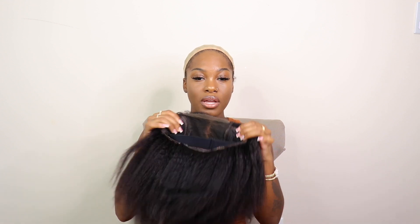The only thing I am going to do to this wig before I install it is — y'all know I gotta add my makeup to the lace part.